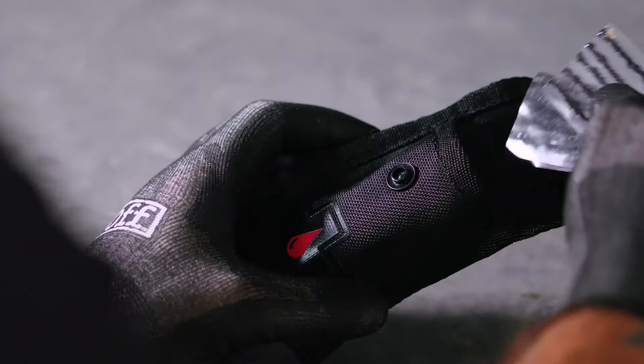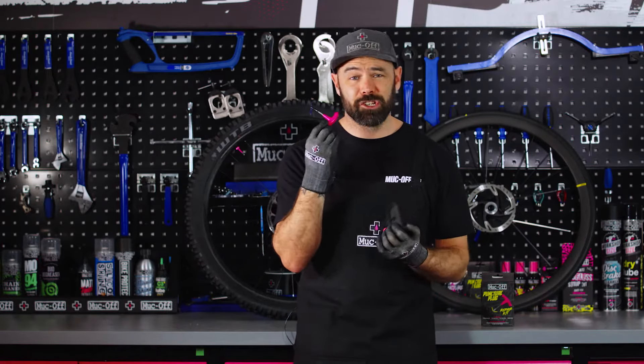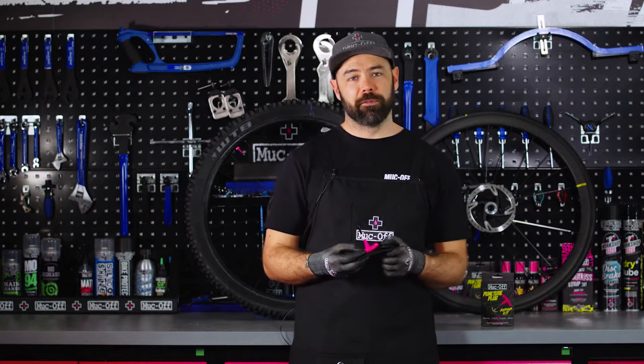The kit comes complete with a tough Cordura pouch, meaning that you can keep everything nice and secure together for when you need it the most. The tool itself is obviously a sharp object, so it's got a rubber fitment on the top just for safety. If you keep it inside the pouch and inside a saddlebag, you're going to be well covered.